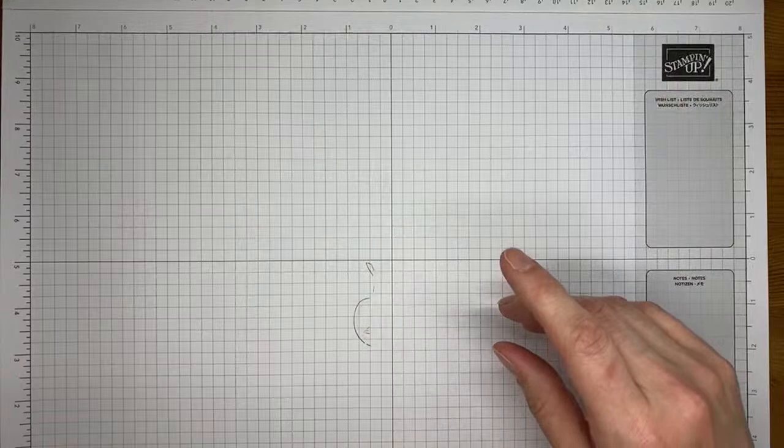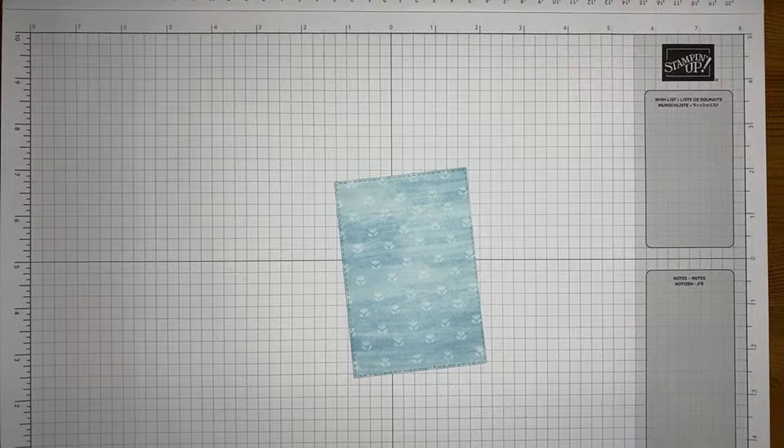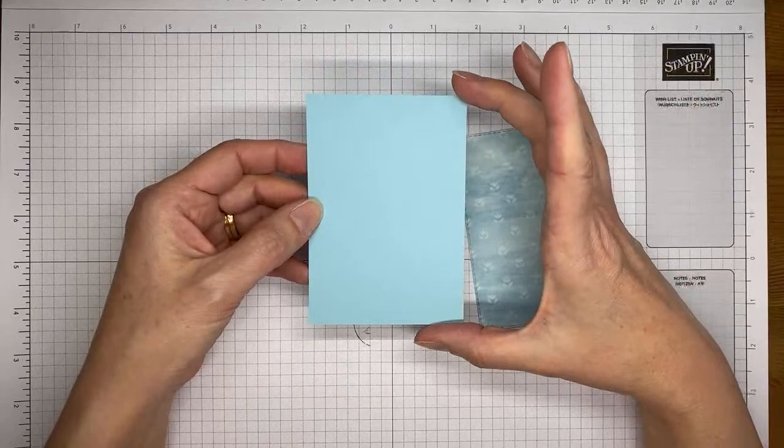So I tend to emboss a piece that's the size of the card front, stick it on the card front, and then nobody knows that you did that except you — and then it's straight and not all crazy looking. I used a totally not at all gnome-related paper — this is the Awash in Beauty designer series paper from the Annual Catalog. This is one of the balmy blue pieces from it, and I have a piece of balmy blue card stock cut to about three and an eighth by four and a half.